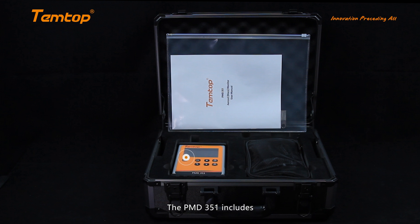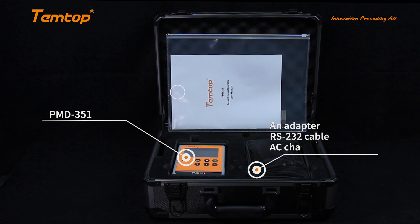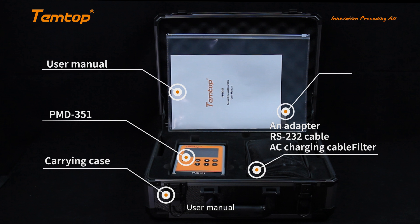The PMD351 includes the PMD351 unit, RS-232 cable, AC charging cable, adapters, filter, user manual, carrying case, and a flash drive.